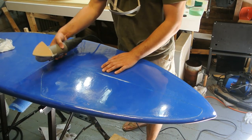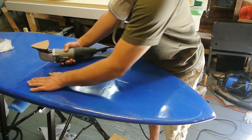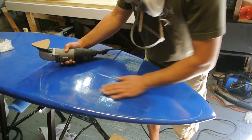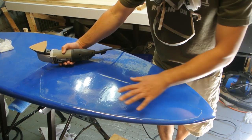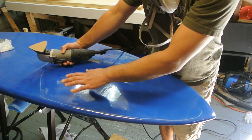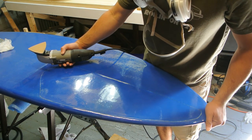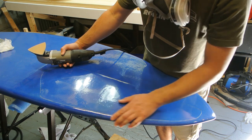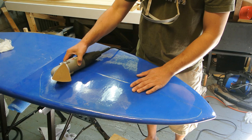I'm using 220 on my oscillating sander — you can use a palm sander as well. I just want to blend this all in, rough it up to make it match, and I'll probably take this up to about 400 and call it a day. I'm going to sand light — I don't want to sand into the weave of the fiberglass because then I'll have to re-glass and re-epoxy it. I'm going to turn the vacuum on and do some sanding.